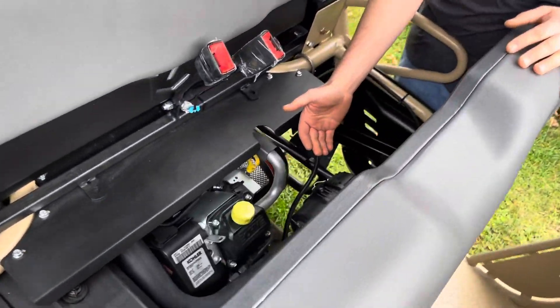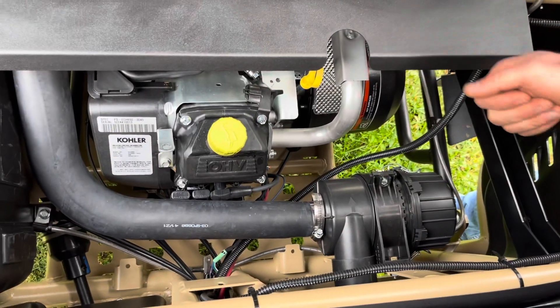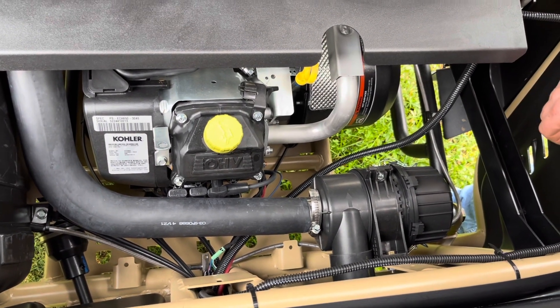The L7 Untamed comes with a V-twin cooled engine. This is a fuel-injected engine, 694cc, and it puts out around 21 horsepower.